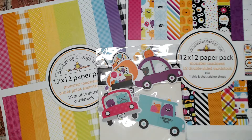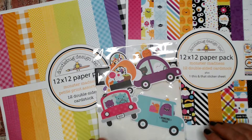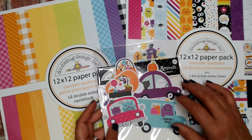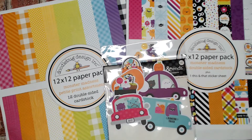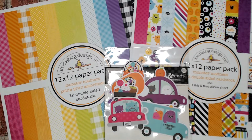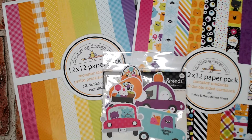Hi everyone, this is Debbie from Project 39 Mini Albums. I want to show you a project I made with the fabulous Monster Madness paper by Doodlebug. This just came out and if you follow me you know the story. I live and travel in my RV and I was passing through Washington State, going right by Three Craft Chicks, a scrapbook store in the area. With help from the owner Michelle, we coordinated that I could get there when they had the product.